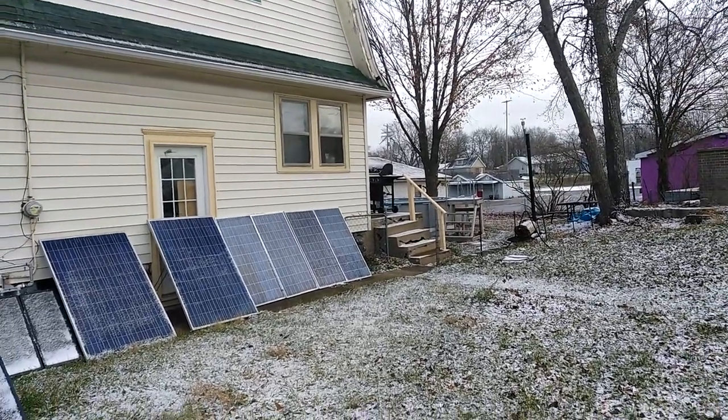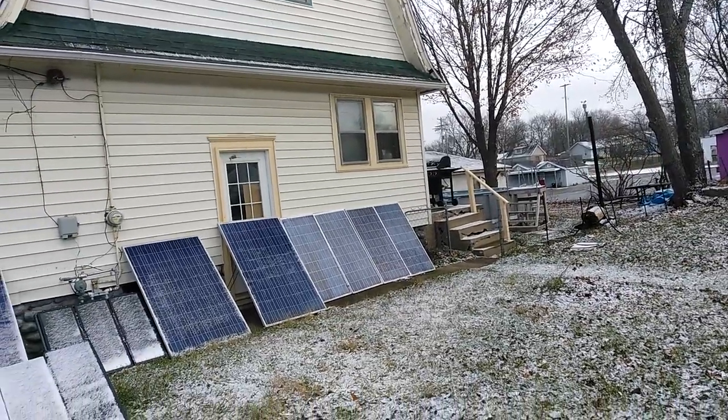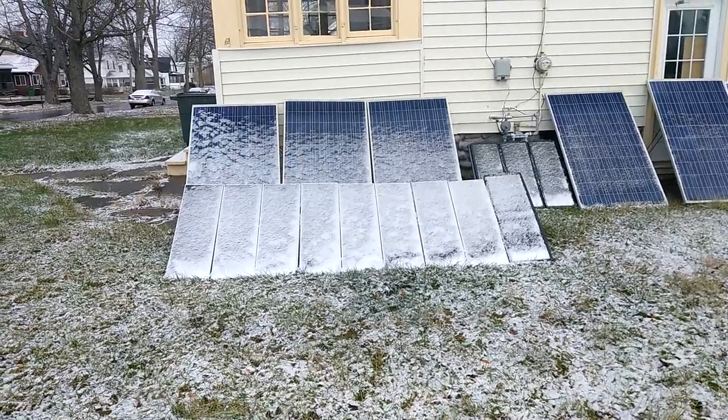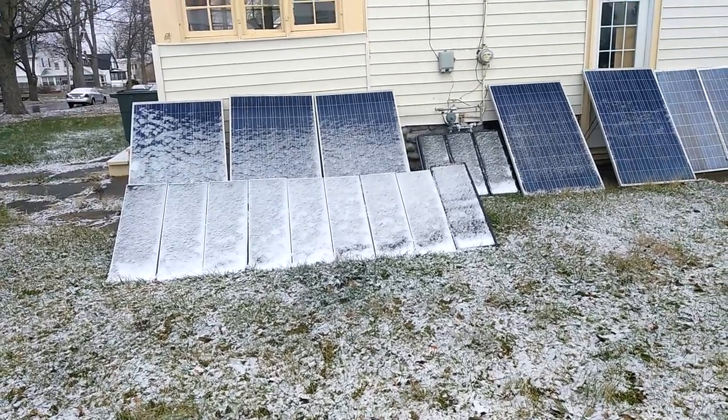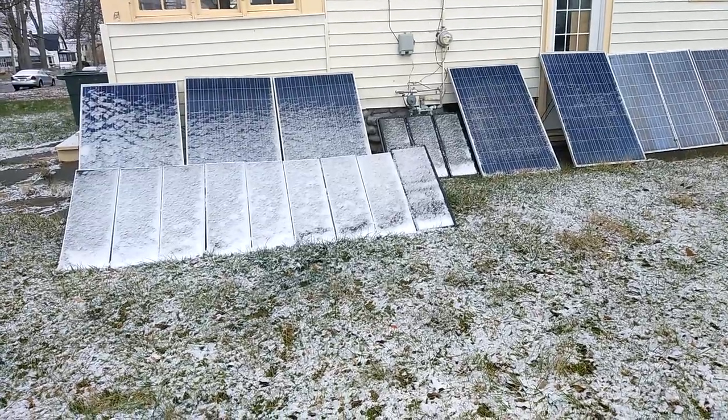I still haven't fixed that wind generator, but it's still making electricity. My electric bill came in — it's $50 for the month. Pretty dang good for the month of December.